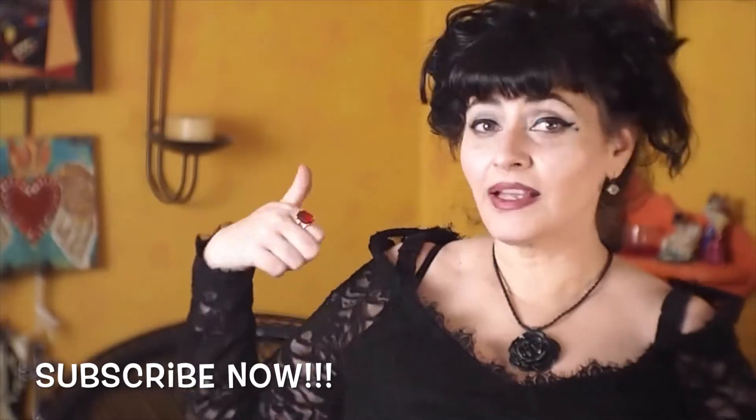That's it for another edition of Digging Deeper. If you liked what you saw, be sure and subscribe and like this video. Otherwise, what's left of you won't fit in this little box. Until next time, pleasant screams. I guess you liked it because you put a ring on it.